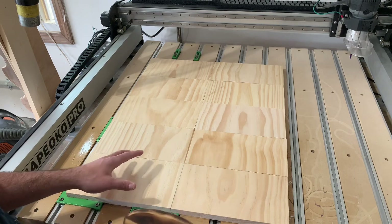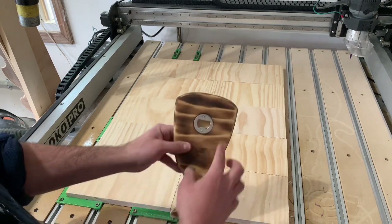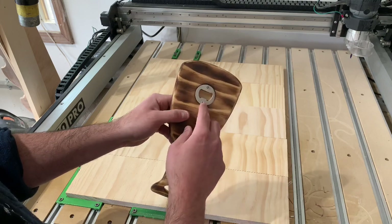Anyway, the first carve is to use an eighth-inch downcut bit to pocket out the groove for the bottle opener hardware.